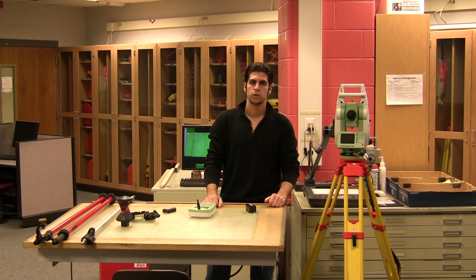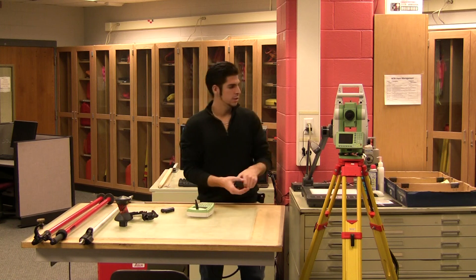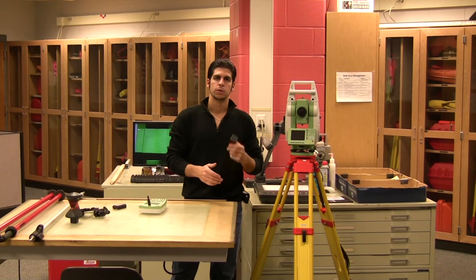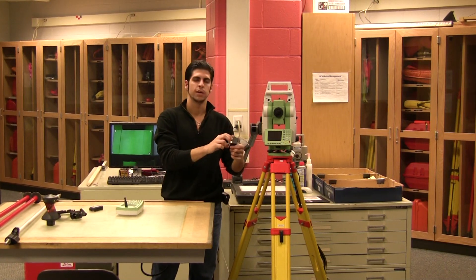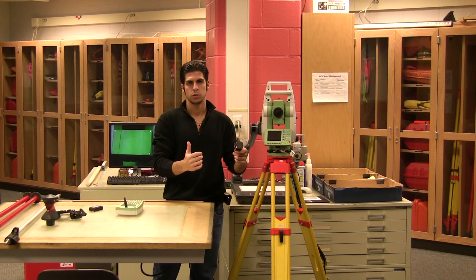Alright, this is your setup for your robotic total station. After it's set up on the tripod, you want to put the battery in it. Now the bigger battery is going to go into the robot. There's a thinner one — it's about half the size of this. That's going to go into your remote.